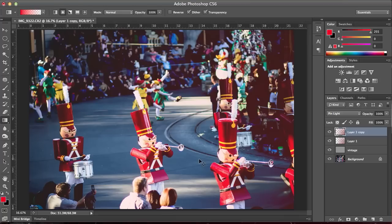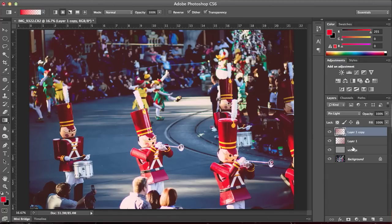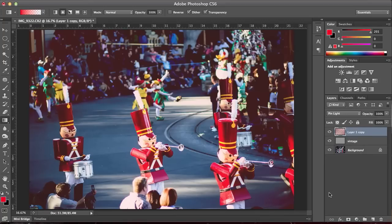If you want to do more, you can duplicate the layer. Then Ctrl-T or Command-T and rotate it. When I'm done, I usually just merge the layers — set to pin light again — and do some last adjustments.